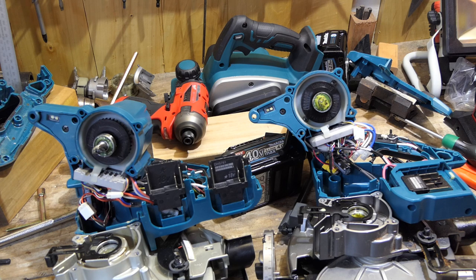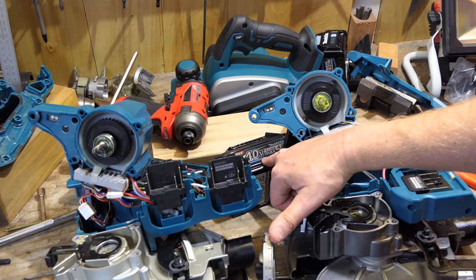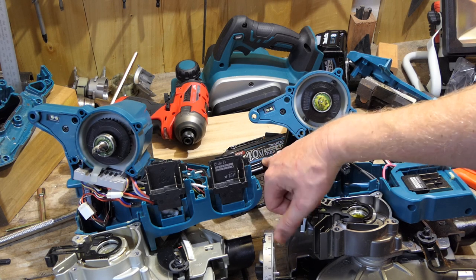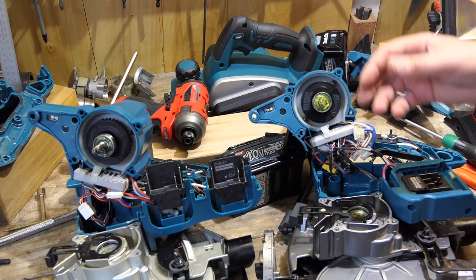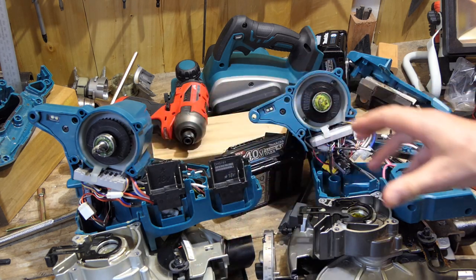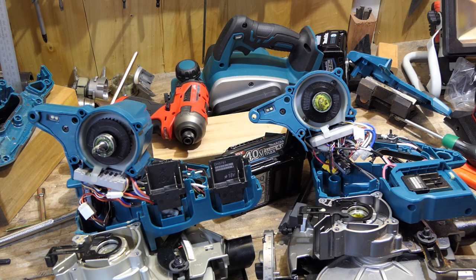Thanks for watching guys. Sorry we didn't quite get to the full purpose of the video. In an upcoming video we will put the 4 amp battery against the 2.5 amp battery and see what the differences are in power, power retention, and torque — that sort of thing — on the angle grinders or these saws, something like that. We'll check the RPMs. Till next time — thanks for watching, stay safe out there.